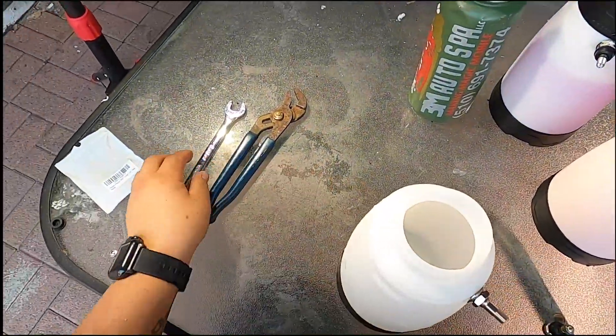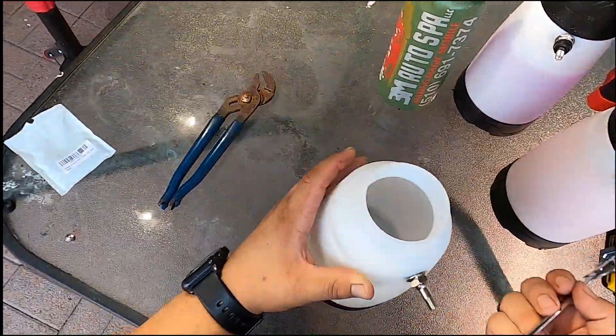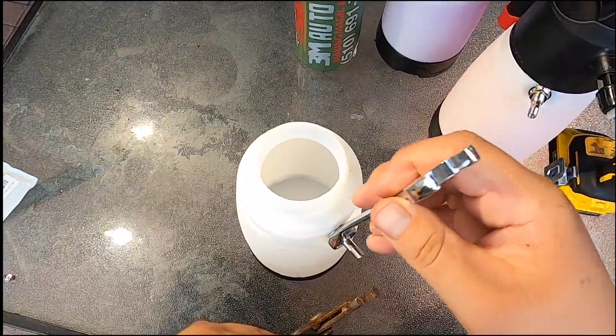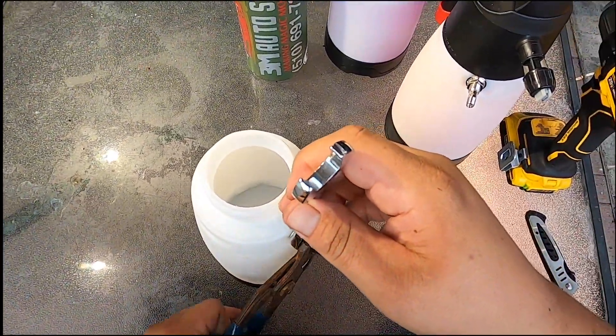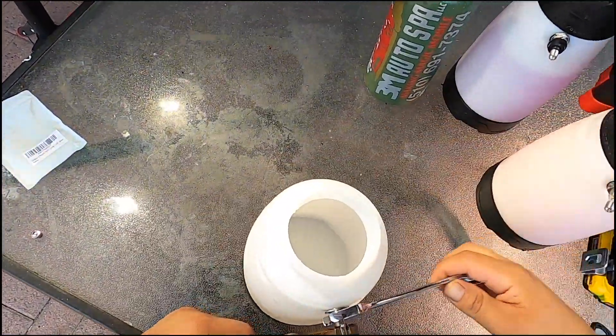With the belly up, put the nut in there, tighten it a little bit snug. Grab a 15 millimeter and some pliers and go to town with it until you have it tight enough.